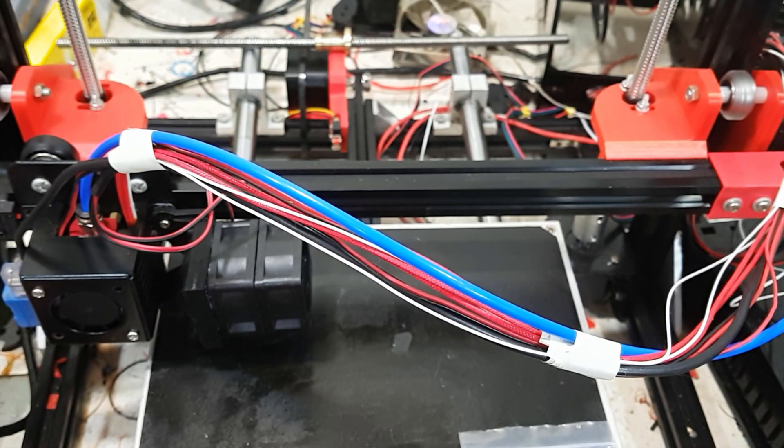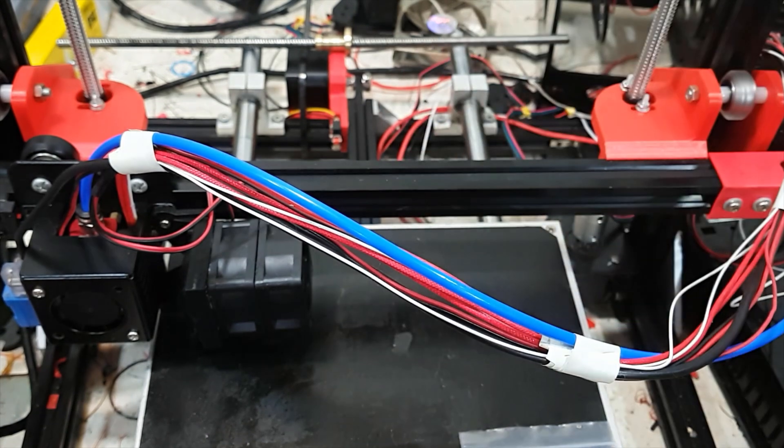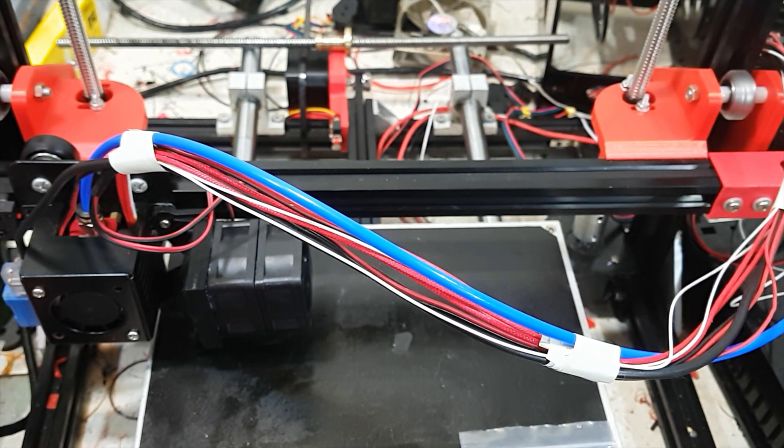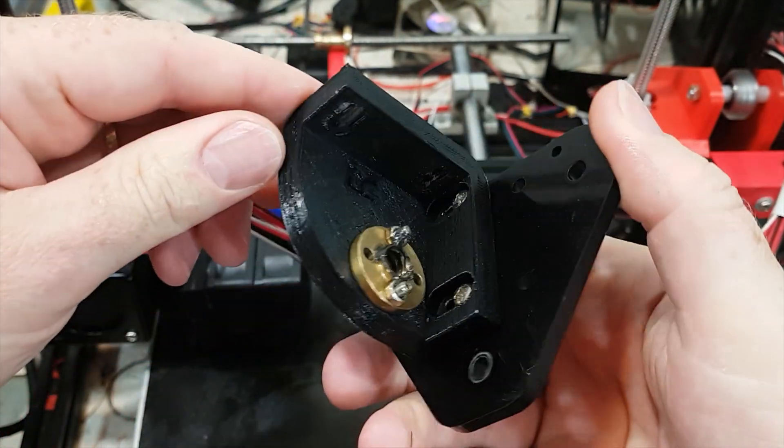Okay, it's all put together now and it is so much better than it was before. Part of that improvement is because the original 3D printed parts were just horribly printed and flexible.